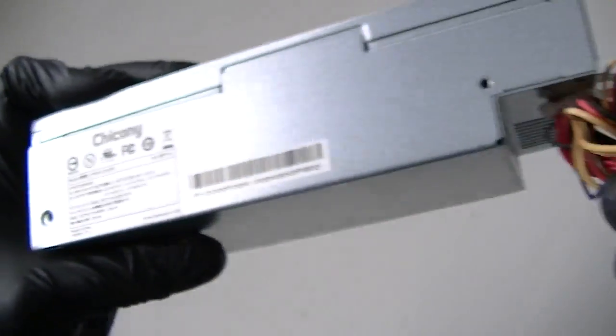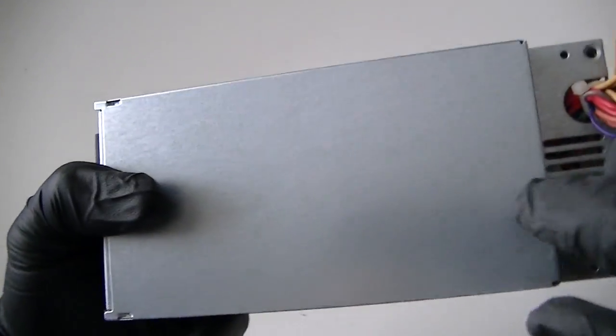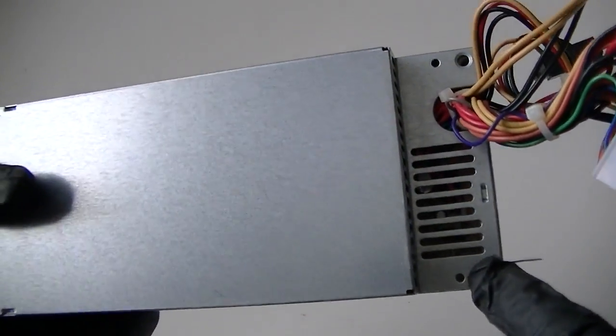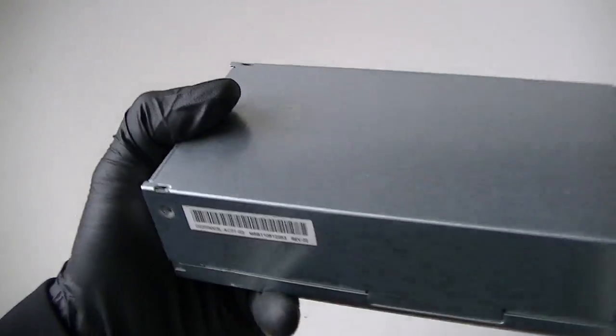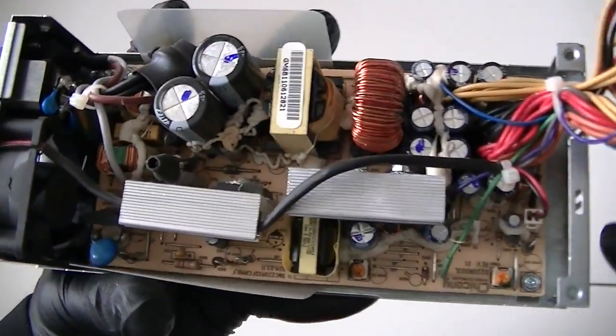You could probably use it, but with integrated graphics only. So let's look at the inside of it — I'm gonna remove the screws: one here, one there with the Phillips screwdriver, and this one here, and one here. Then just remove the plate to look at the inside.